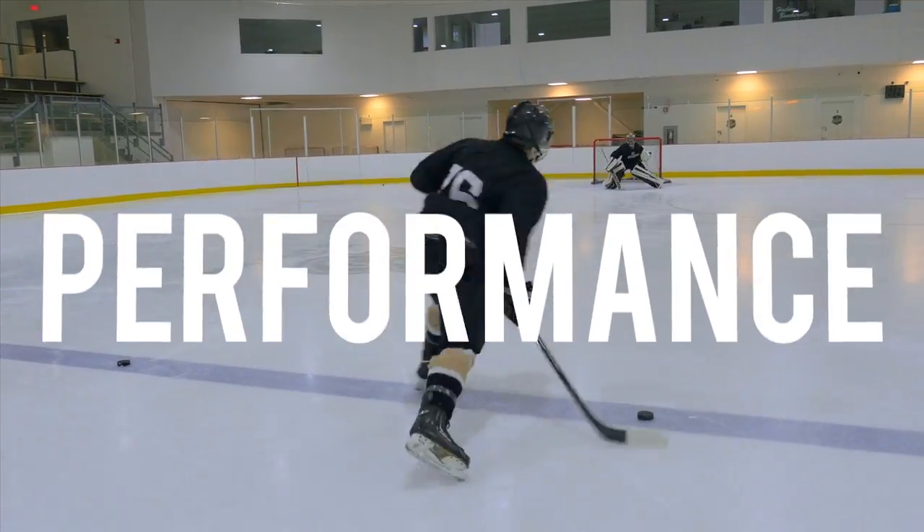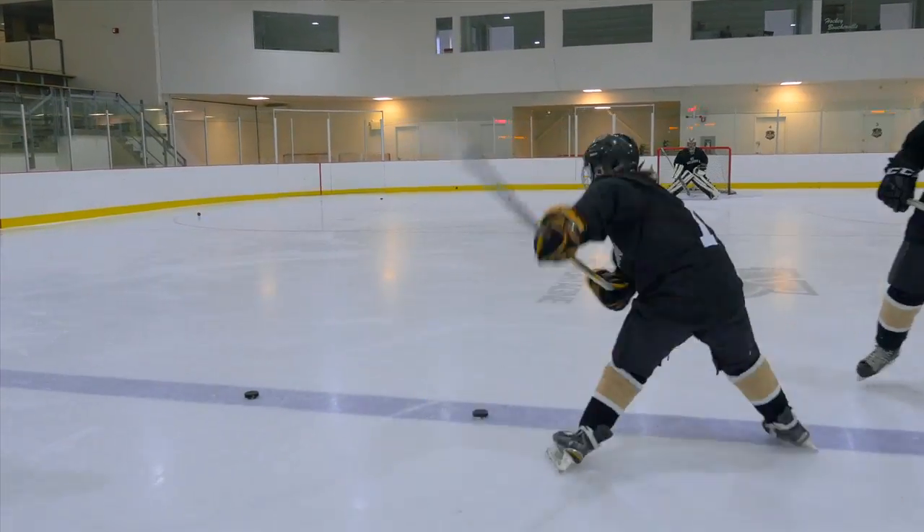Speed. Power. Performance. That's Ice Invasion. Available at Walmart.